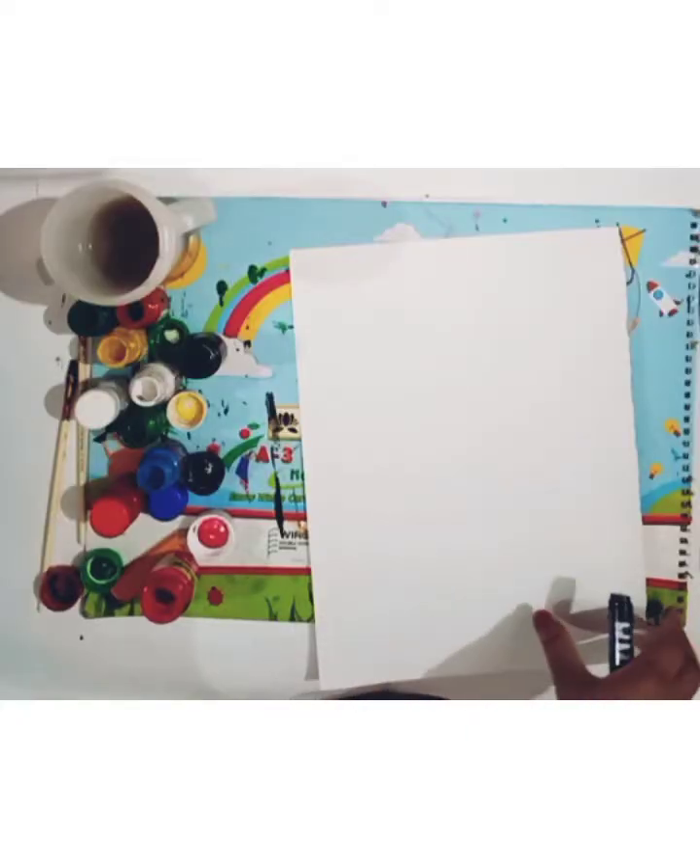Good morning all of you. Welcome to SDAPS's today. How are you all? I hope you all are well. Today I will teach you how to make different types of artwork. Let's start to work — I will teach you bird drawing.